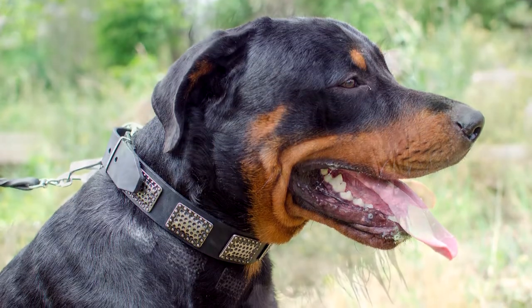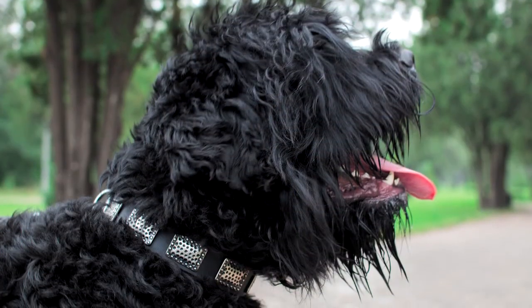The collar is perfect for everyday use as it is comfortable for your pet and super durable.